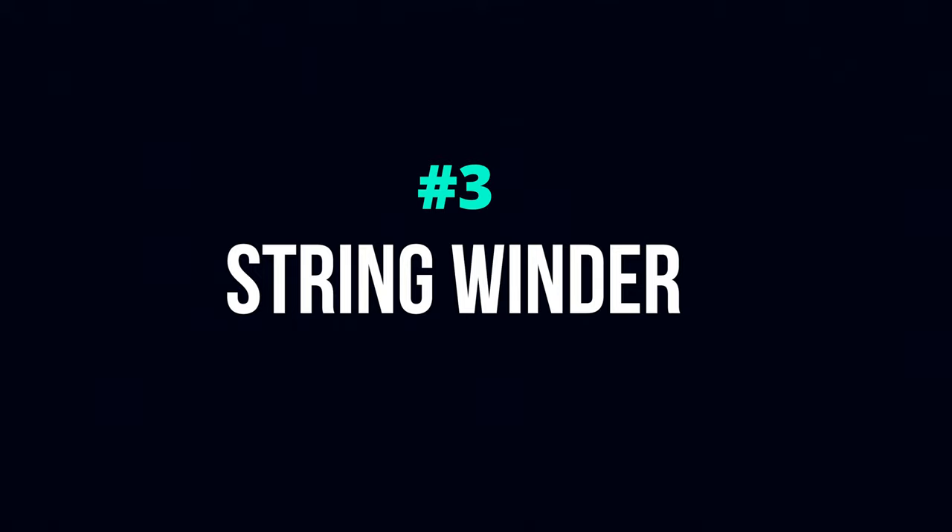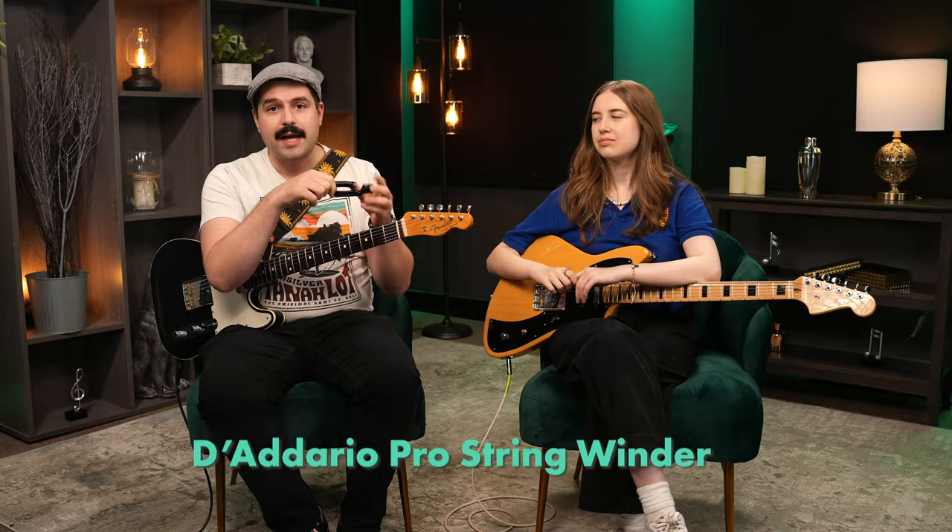The next thing we're going to talk about is getting a string winder slash cutter. Usually you can find an all-in-one tool that does all that. Inevitably your guitar strings are going to get old and require being replaced — it doesn't matter what strings you buy, that's just what happens. They get old, start sounding weird, and you're going to need to change them. You'll want to learn how to do this yourself rather than always having to go to a shop, and one of the most important tools for that is one of these. It saves so much time. Having the cutter is really nice too — it makes things look neat. I really hate the flying-around strings.